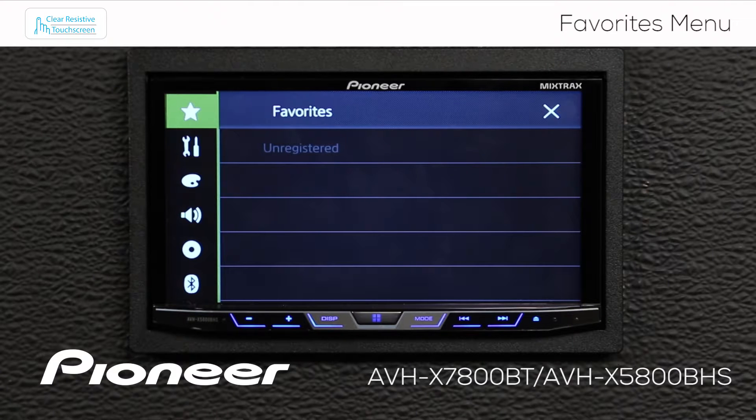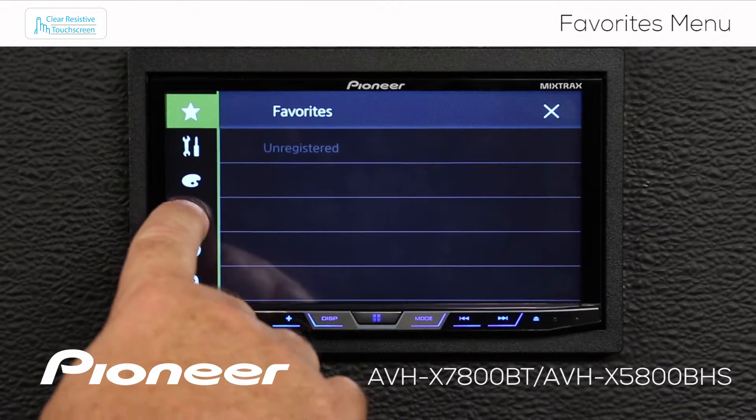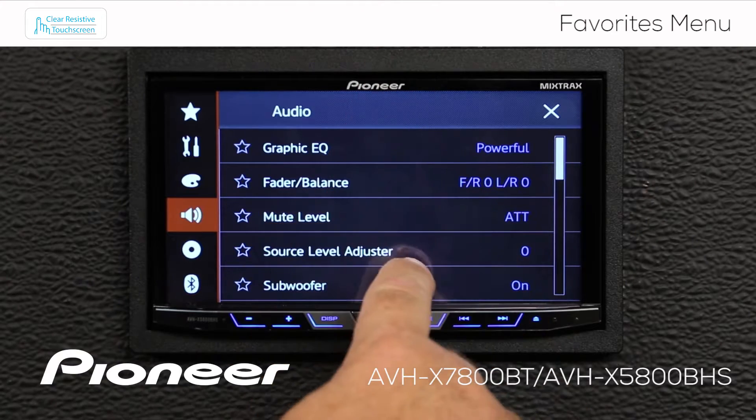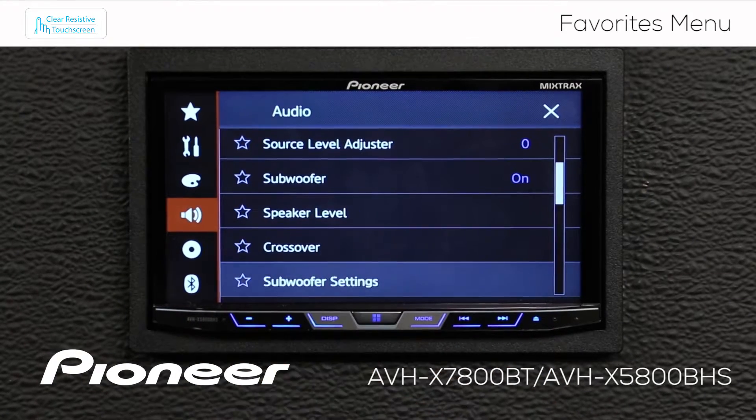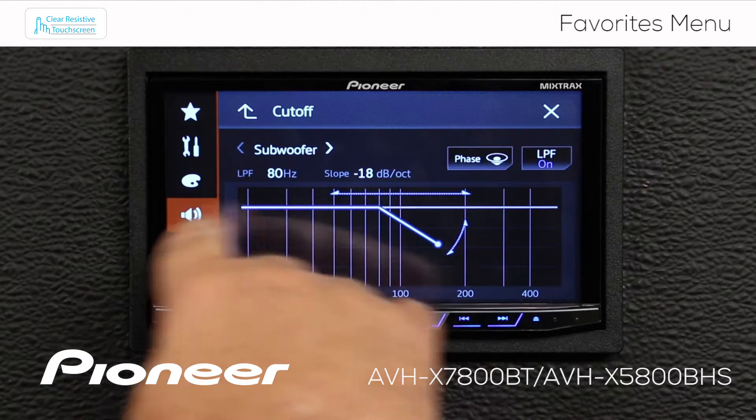I like to adjust the subwoofer all the time, so I'm going to go to my speaker settings here, and I'm going to scroll down until I find my subwoofer settings. There you go — subwoofer settings. That's the one I want.